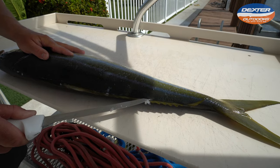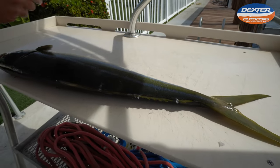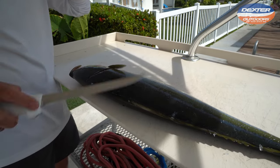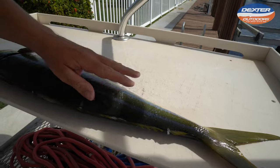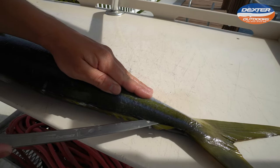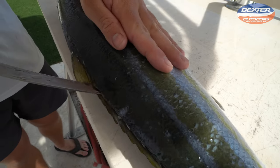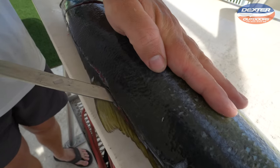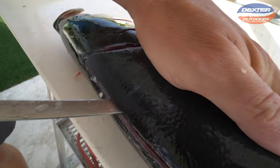They are a very beautiful fish. What we're going to do now is take the tip of the knife, rest it on the fish's spine, and making sure I can feel my knife on the fish's spine, go all the way up towards the head.